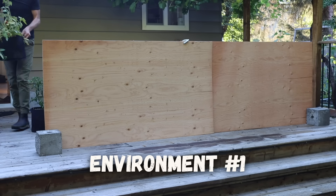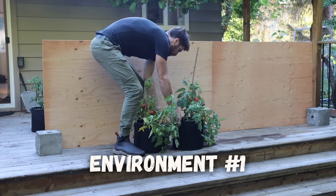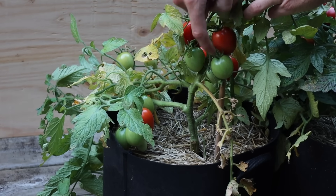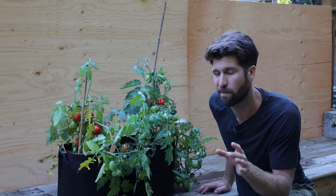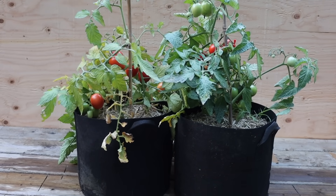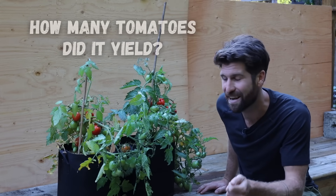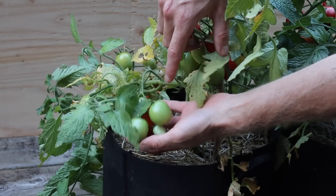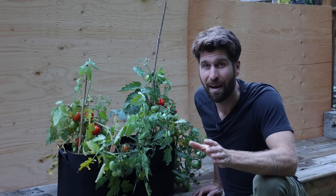Let's look at environment number one for the tomatoes — 100% Pro-Mix, no compost, no worm castings, no fertilizer. These have actually grown quite a bit better than I anticipated, and certainly a lot better than the peppers in environment one. These are determinate tomatoes so they stay fairly short and bushy. Adding up the yield: 67 tomatoes on just these two plants, which honestly surprises me given there was nothing added to the soil.